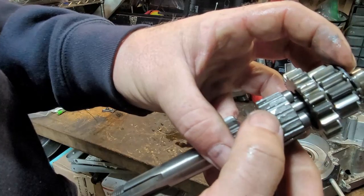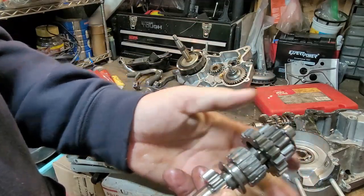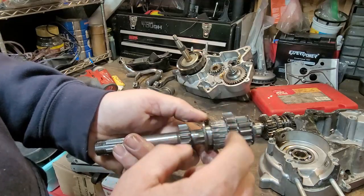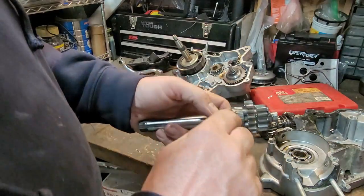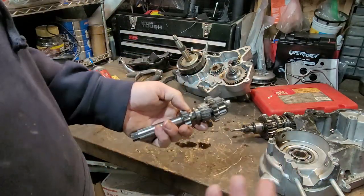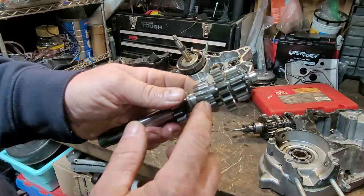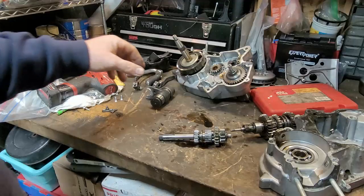Right here, right here - you see all the teeth ripped off that gear. We need to replace that gear. This gear slides on the shaft via the shifting fork and meshes up with the other gear on the shaft. There's no teeth, so there's a shifting problem. The teeth from this get jammed between two other gears and the transmission locks up - it doesn't shift. That's your problem. Other than that, everything on this looks good, and I'm going to let him know so he can order that particular gear.